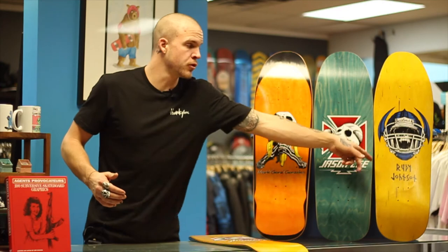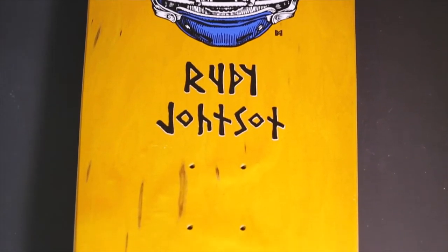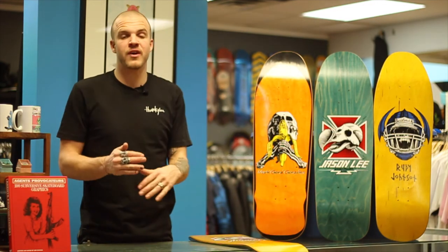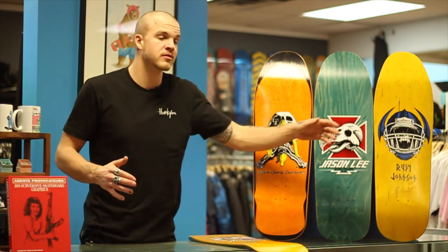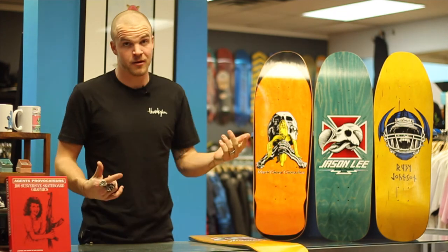The third one is Rudy Johnson, and it's making fun of the Powell Peralta board that is a Viking skull. Those are all kind of serious, iconic graphics. This one's a jock skull — if any of you guys actually skate, you know that skateboarders make fun of jocks the same way they make fun of us. So that's just a direct dig at Powell Peralta again.